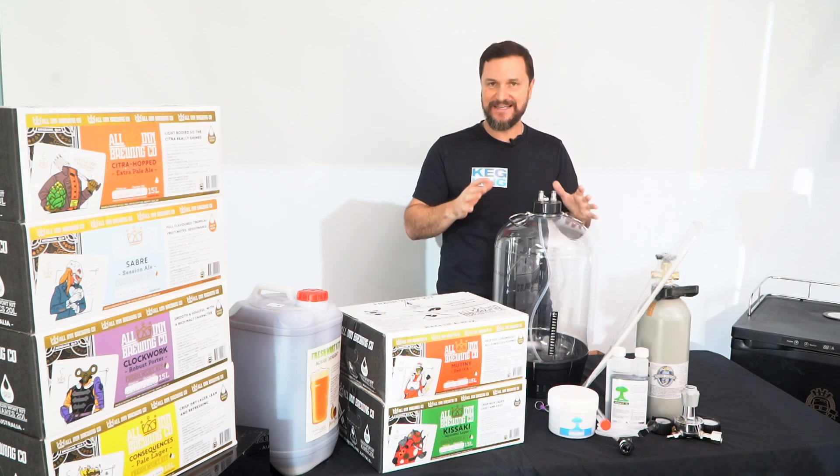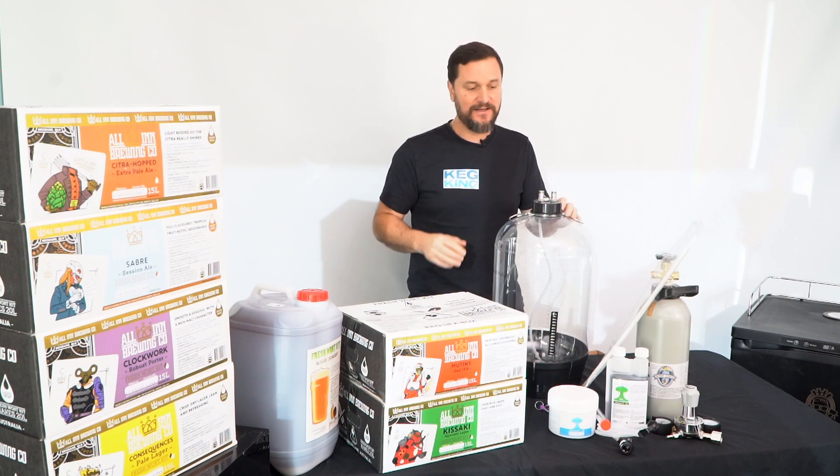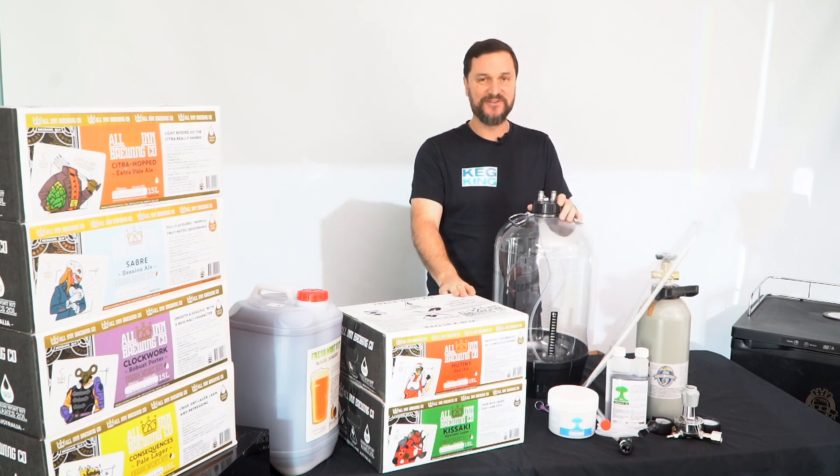You'll pressure check it to make sure it's nice and tight. Now let's get rid of all the stuff we're not going to need and focus on getting the fermenter ready to receive our fermentables.